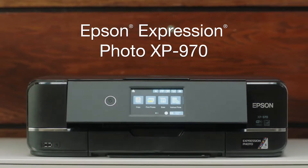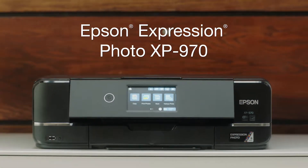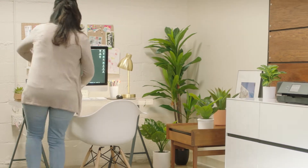The Expression Photo XP970 Small-in-One Printer by Epson is the ideal photo printer for all your creative projects.